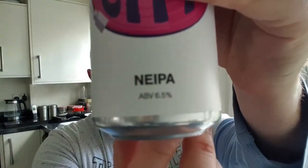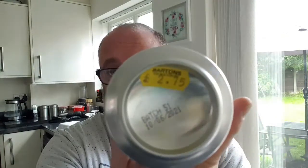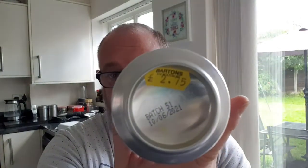This is their Seoul City New England IPA, which weighs in at 6.5% as it says on the bottom there. Best before the 10th of June 2021, and it cost me two pounds and 75 pence out of Barton's in Ashton, Macclesfield on Bolton Road. It says 'Seoul City New England IPA — named after music journalist Dave Godin's Covent Garden record shop where the phrase Northern Soul was coined.'